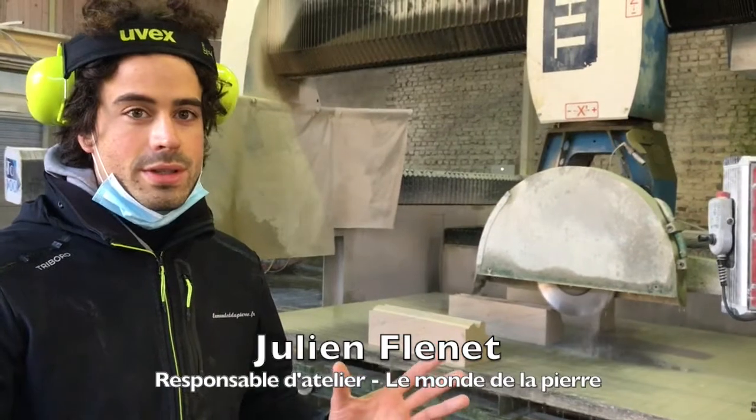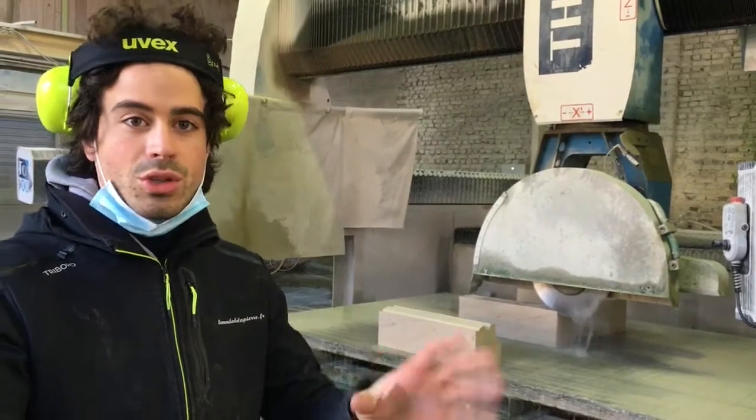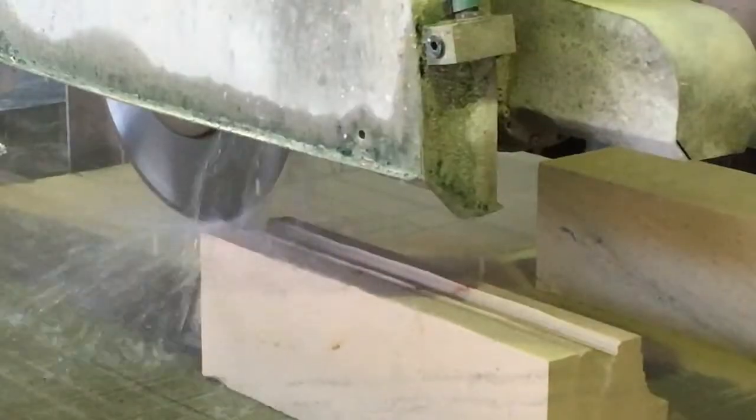This is for the maçonnerie traditionnelle. It's going to be an element of moulure to produce on an existing façade, because the pierre on the facade is completely worn. So we remove the damaged pierre and replace it with the new pierre that we have retaillée.